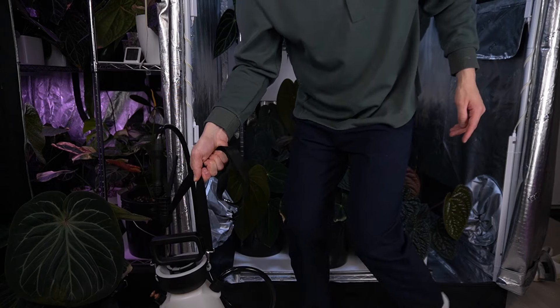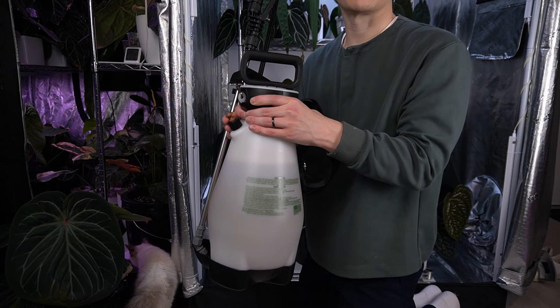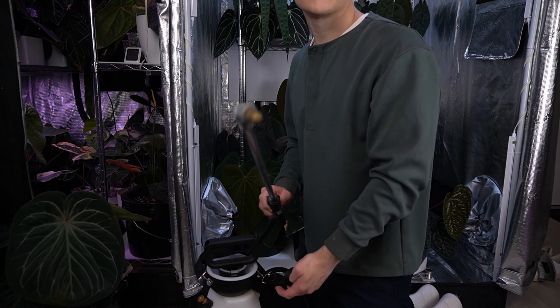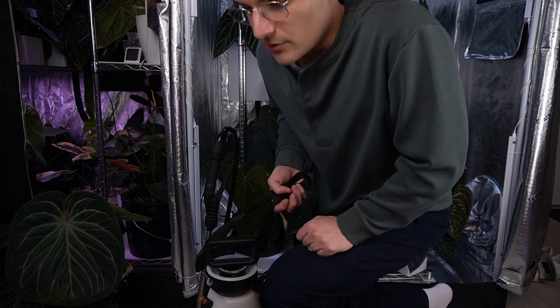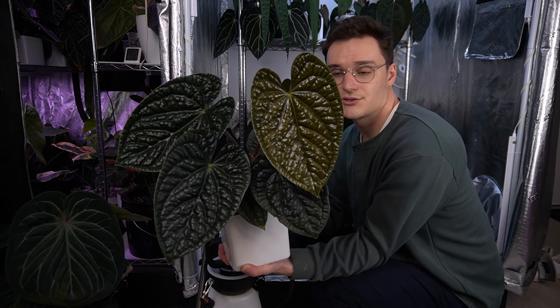Another tool I use while watering is this spray bottle — you pressurize it and it has a wand attachment. It's really great for spot watering the smaller things. For the small stuff and for watering little square pots while you're in a tent, it's super handy.